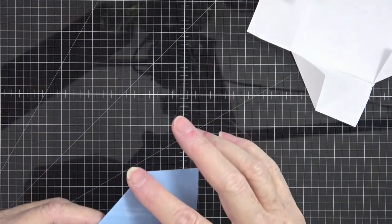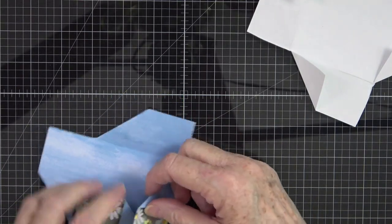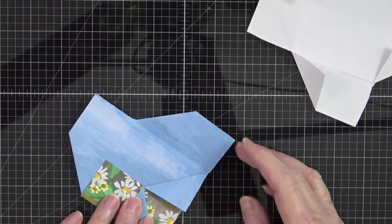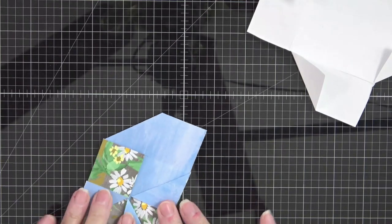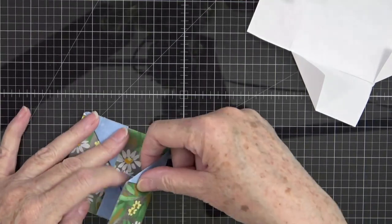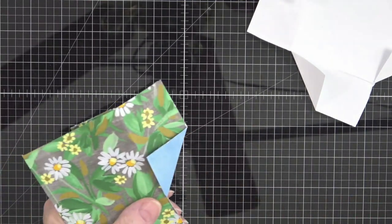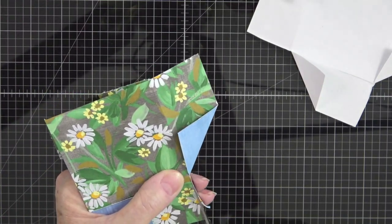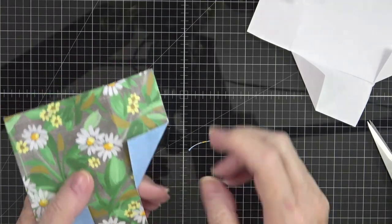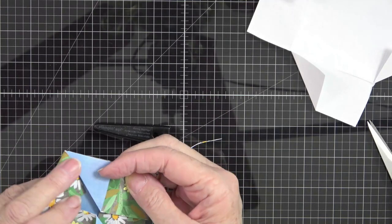Now we have to decide where we want our pattern pieces to go. Fold this one over and that one on top of it, fold this one down and that one on top of it, and then this last one goes — it does need to be trimmed just a hair, so I'm going to take my snips and trim that score line. Then fold that and tuck this piece under.